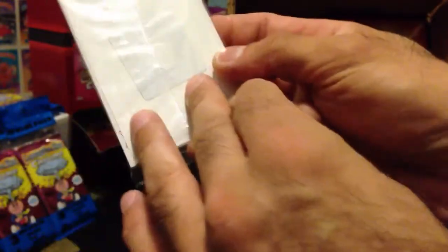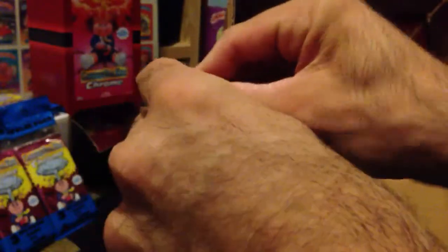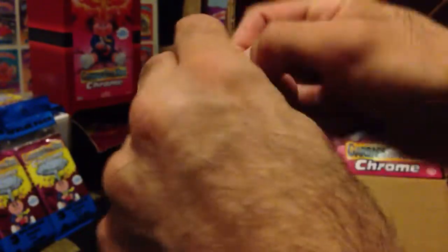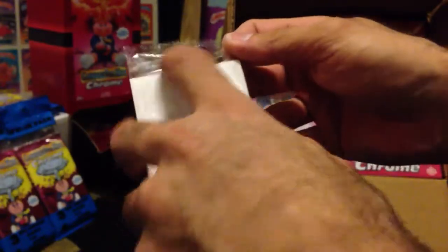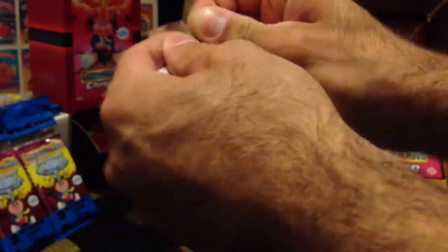You guys can go try to find these at your Target. I haven't seen them at Walmart. But this value pack comes with four atomic refractors. Let's check them out. From what I've seen online, these things are looking pretty sweet. I've heard that they scratch easily, so we got to be careful not to scratch the finish.